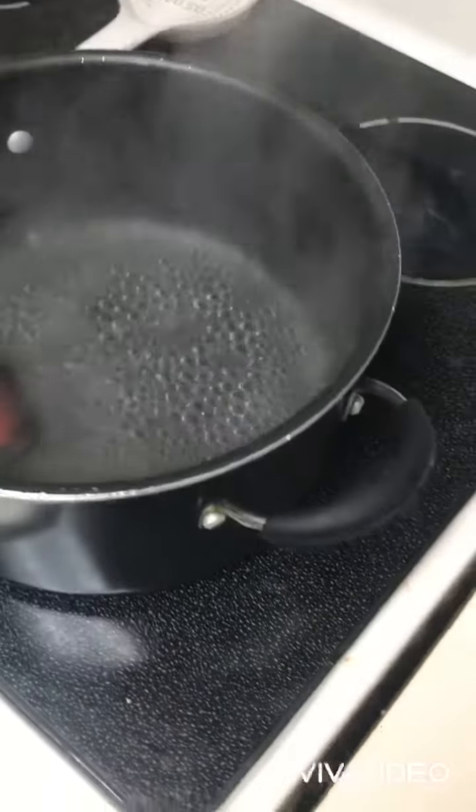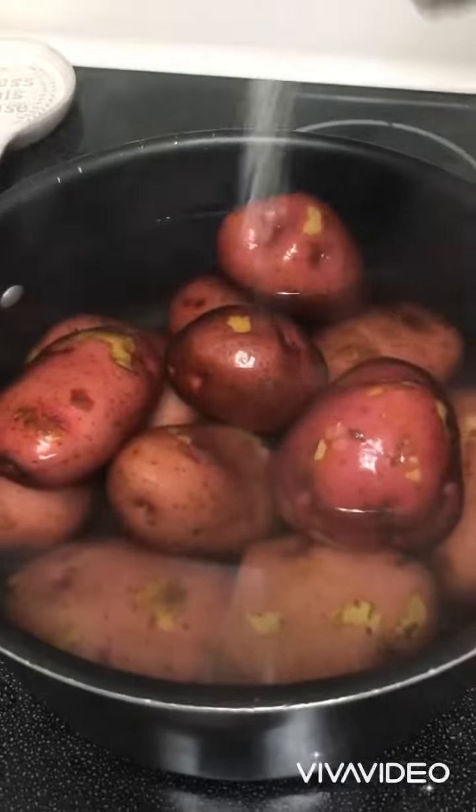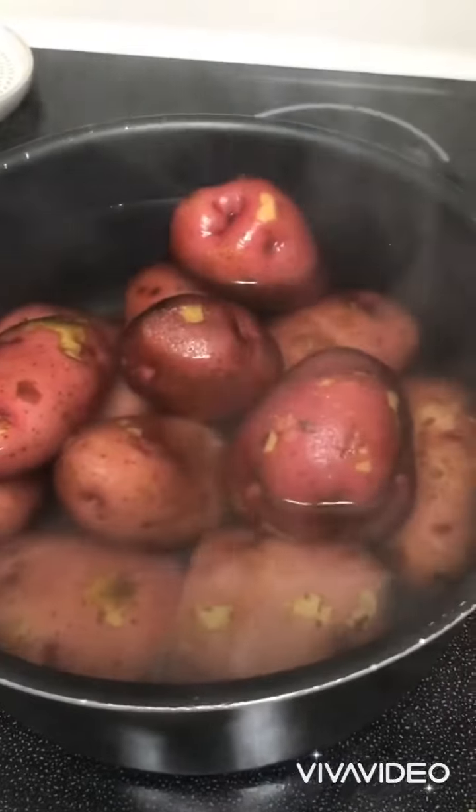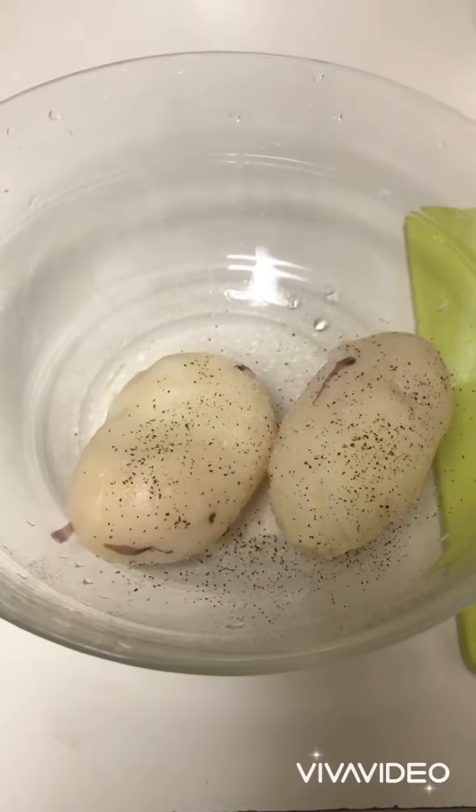Go ahead and add your potatoes to your water and reduce heat. Go ahead and add some salt to your potatoes. We sprinkled a little bit of salt and pepper.